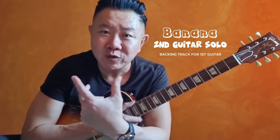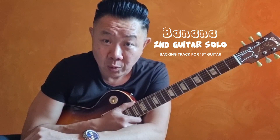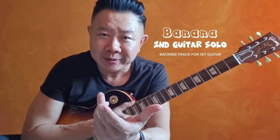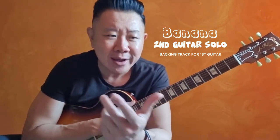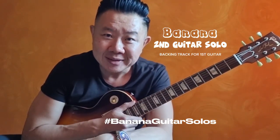In this video I'll be showing you how I play the second guitar solo on my song Banana. It is also like a backing track where you can join me for a jam session where you play the first guitar solo. You could even record it and perhaps hashtag banana guitar solos and post it online. So let's get on with it.